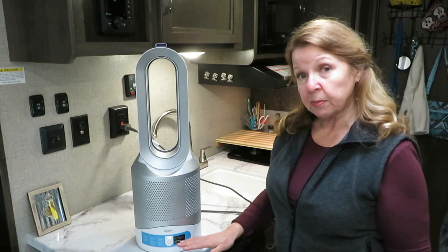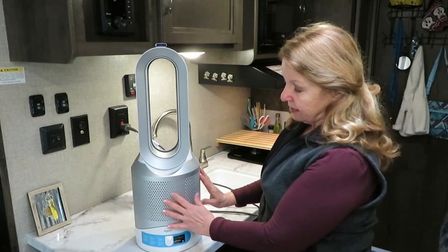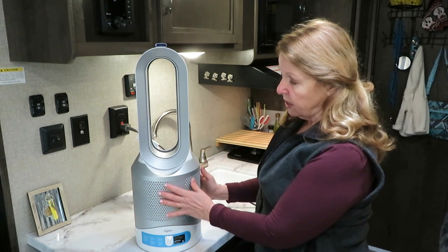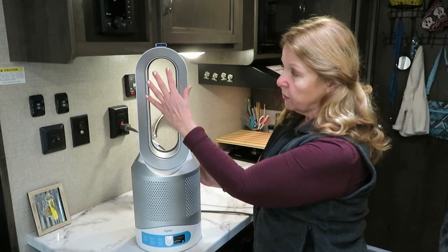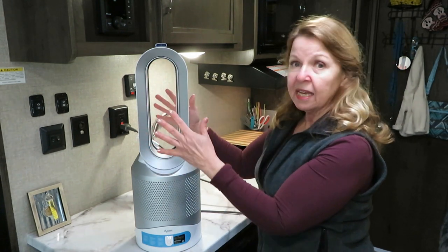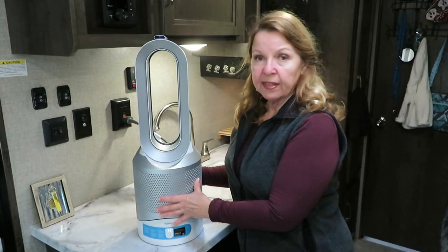I want my trailer to be warm, but most of all it needs to be safe. The Dyson has a built-in air filter inside this area, so all the air goes in through here and then comes out through this oval area. You can feel it blowing out nicely.